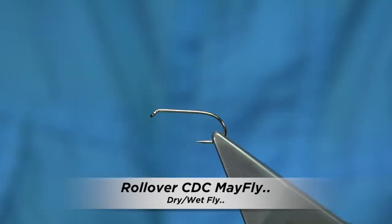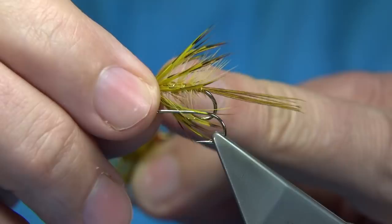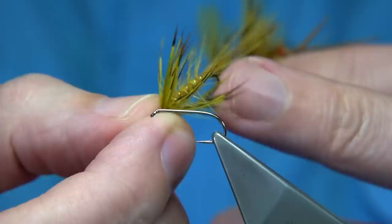Now I'm going to be trying this fly here. This is a basic fly — it's a French Partridge Mayfly. Just a colour combination; you can obviously change it to get the colours of the natural. This one is a dyed olive.